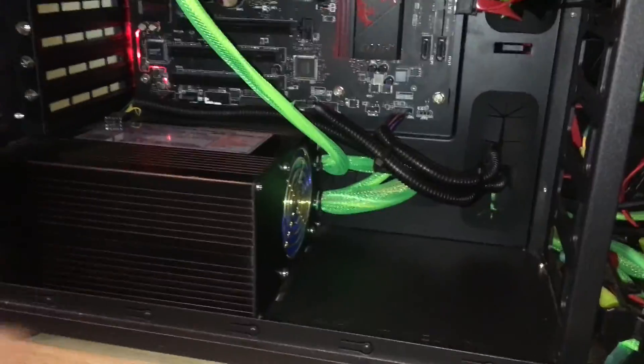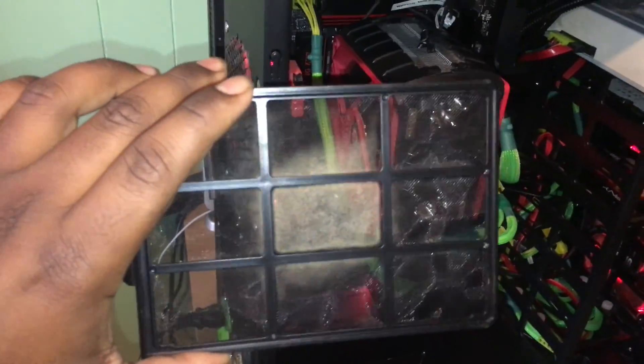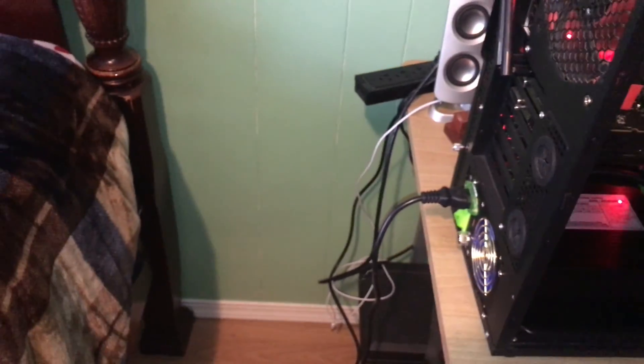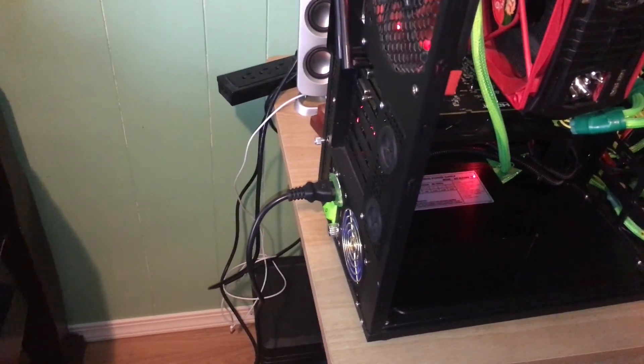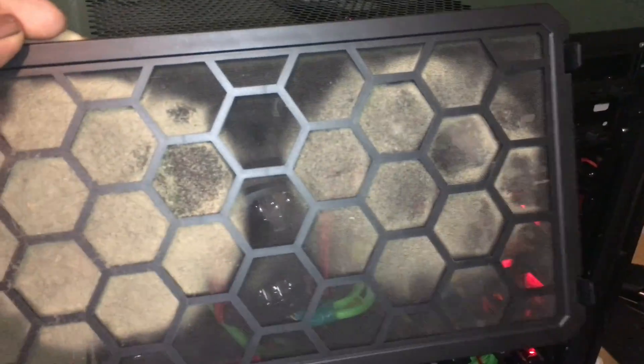Same thing with the PSU. Most of our computers are on the floor, and it's been a while since I've cleaned mine. Here's my PSU filter with all the dust it trapped. And here's a really nasty one — my intake filter. Look at how nasty that is. This is why my computer was running warm.